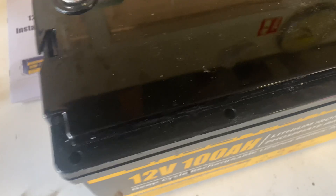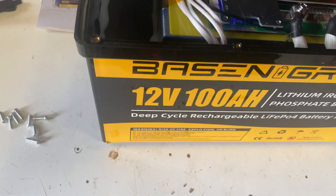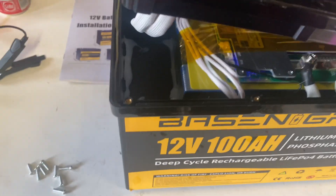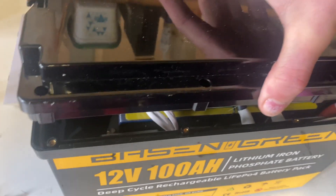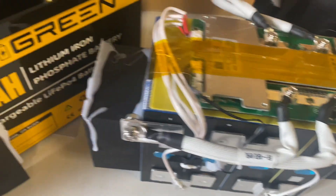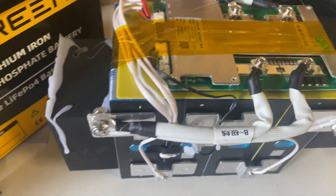I removed all the plastic plugs covering the screws, removed the screws, and it looks like we've got a serviceable battery. I had no problem getting the cells and the BMS out of the box — it just slides out.